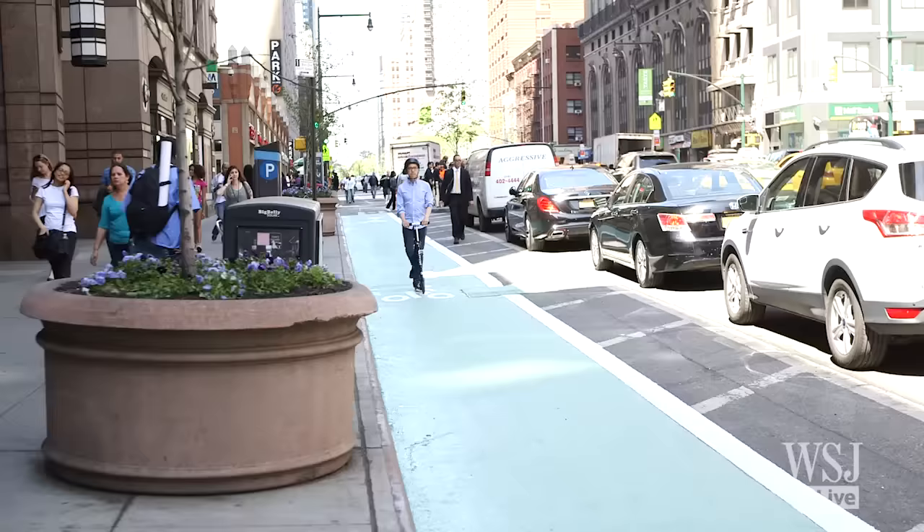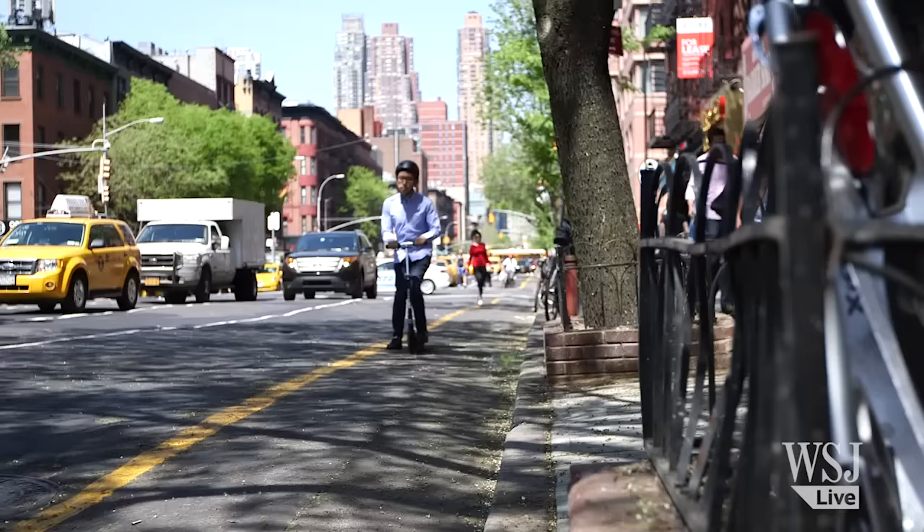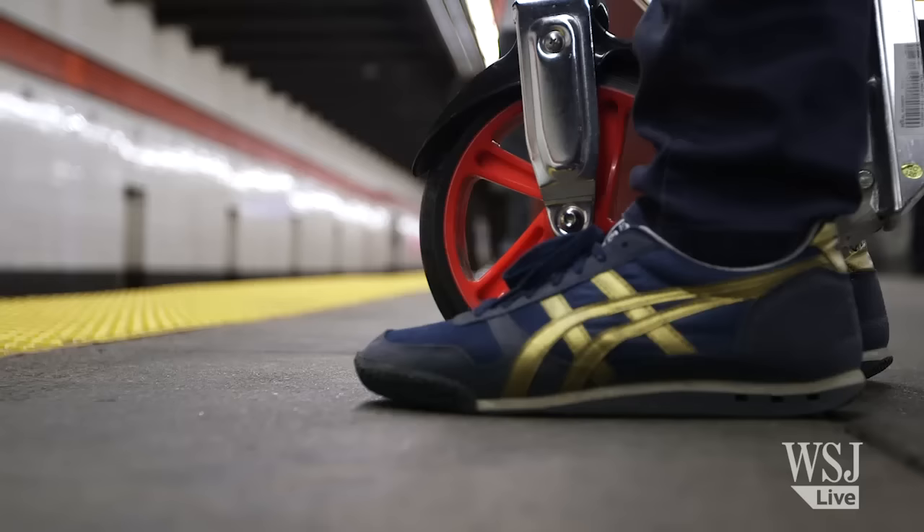Kick scooters are fun to ride, easy to store, and let you zip around the city. But can an adult ride one with dignity? As a grown-up, you've had to swallow your pride when you ride. But once you experience how much faster it is to get around, it's tough going back to walking.